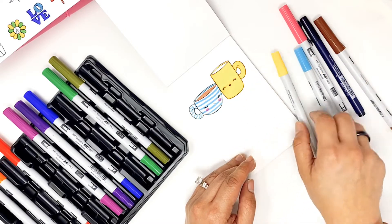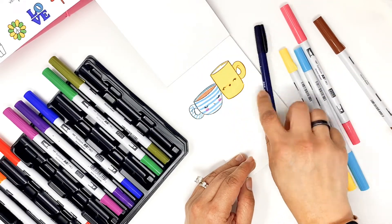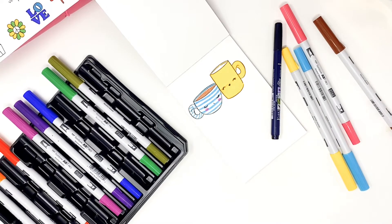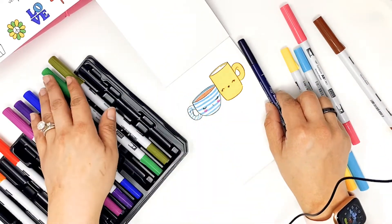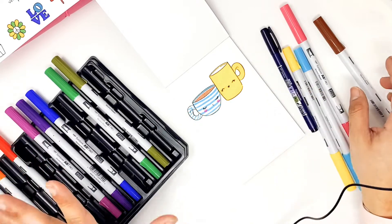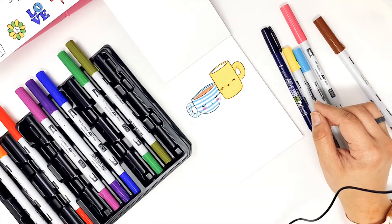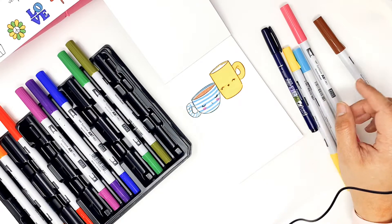As you can see, part of the Tombow ink smeared. I was trying hard not to get in there, and it's been a good four minutes since I did the illustration, so I was thinking it should be dry now, but it's still smeared. So that's a little bummer.